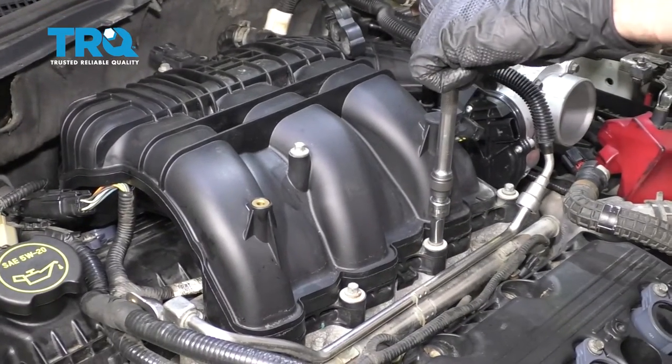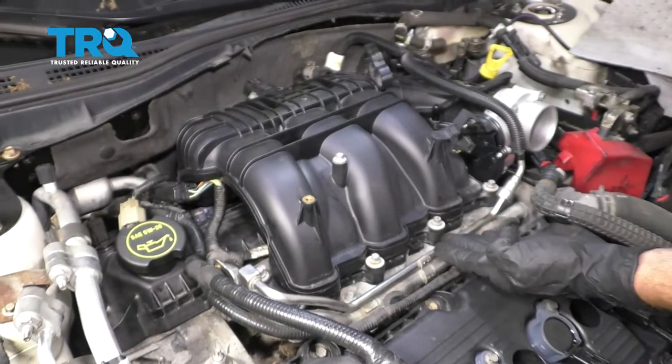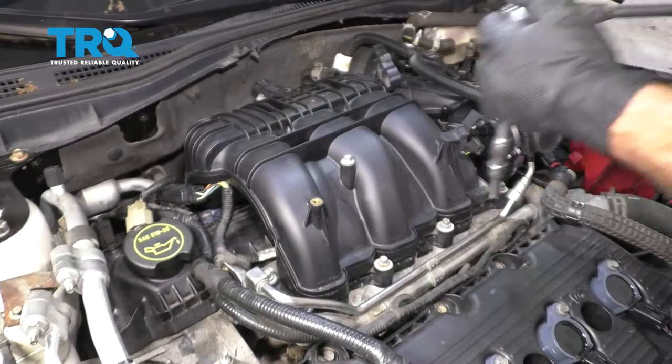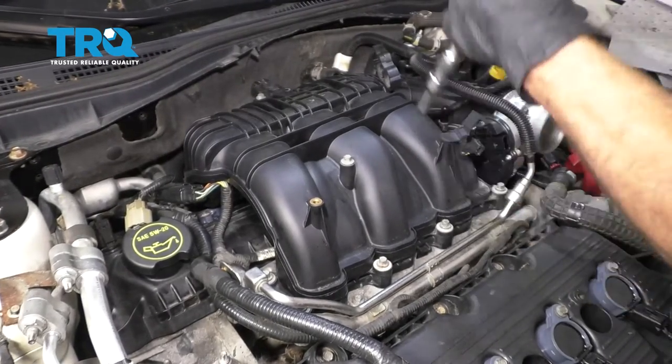Now we can torque these to 89-inch-pounds. Now that they're all torqued, let's continue on to the second stage, which essentially is turning these an extra 45 degrees. Start right here — quarter turn.